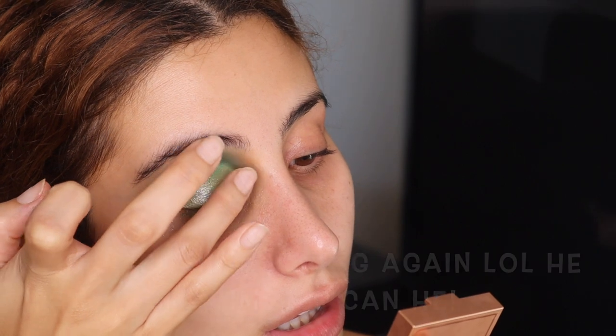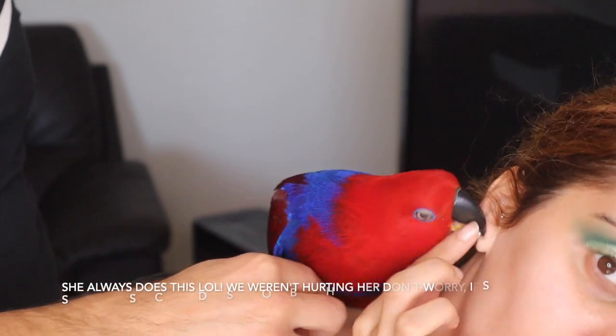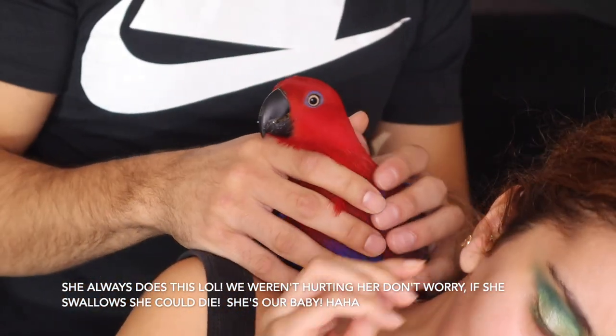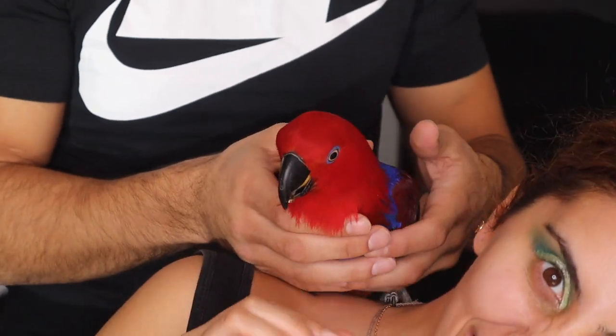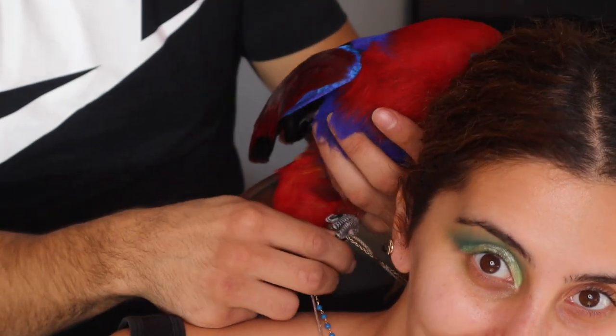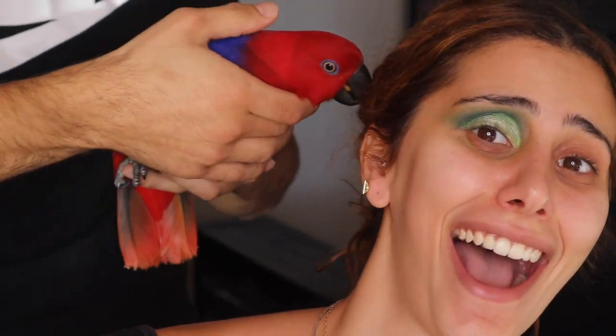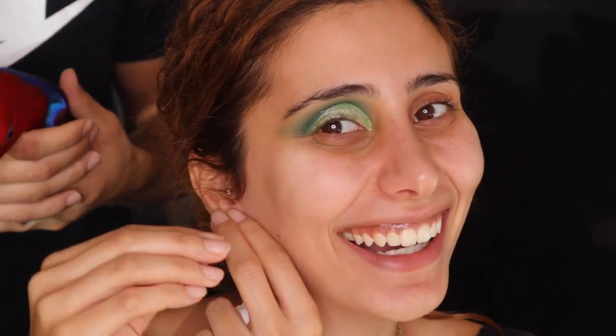My cat Scarlett jumped on me — she grabbed my earring. This is the struggle of getting Scarlett off me. I just got her off my necklace and she goes on my phone.